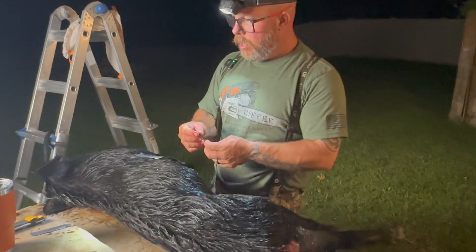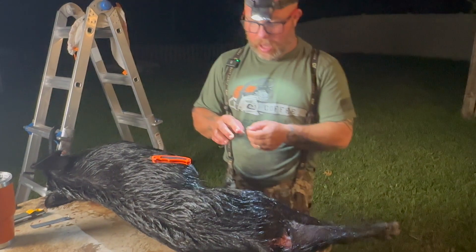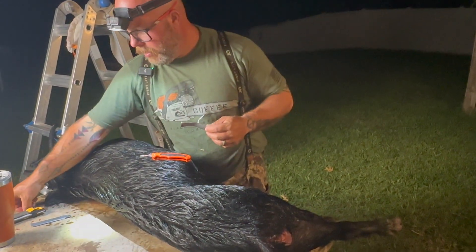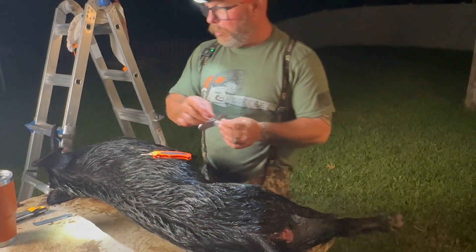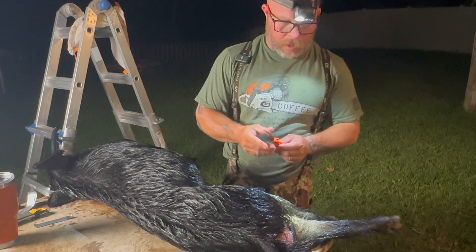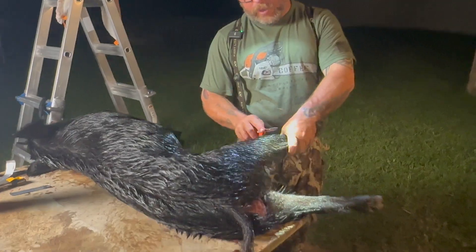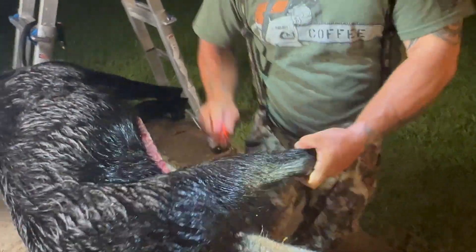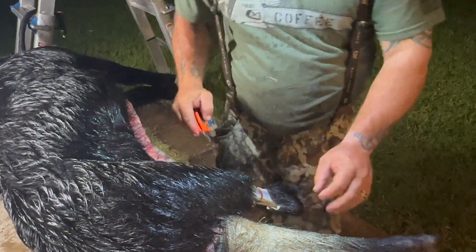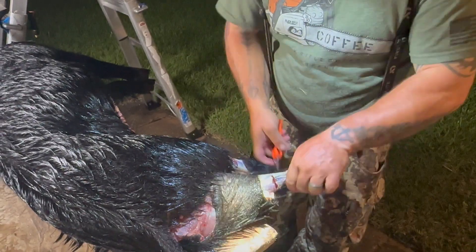If you don't have one of these, it's a Havalon Piranha. Love this blade because they're interchangeable, scalpel style, and it just makes such easy work of all this stuff. So I'm going to cut them up here and we're going to go right here. Look at that — I'm going to go right there. Same thing. We're already down to bone.